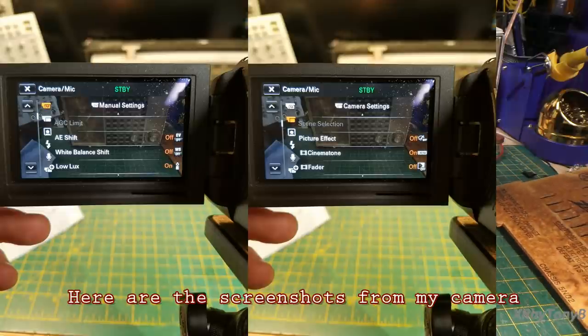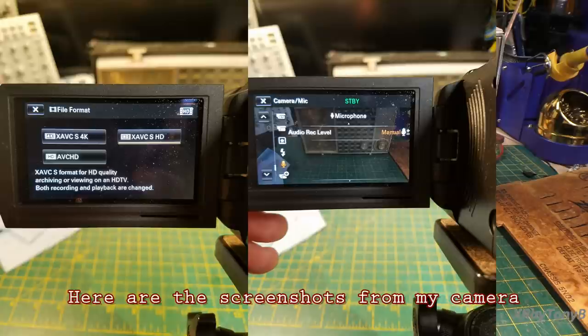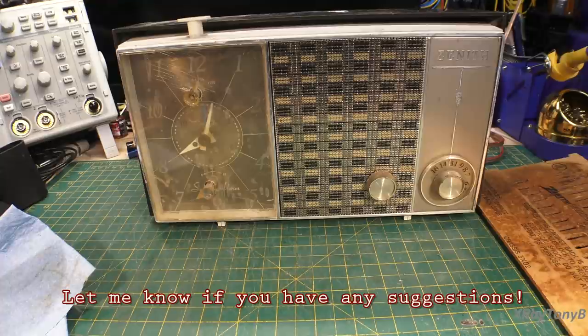If it breaks, I'll fix it. But the cameras that I'm really good at are the ones that have Vidicon, Saticon, and Plumicon video pickup tubes. And of course those are almost non-existent now. But those are the ones I was really good at. Once the CCD cameras and camcorders came out, really in my line of work I don't work with those a lot. We do have CCD cameras in medical imaging, but they're a lot different than these ones.